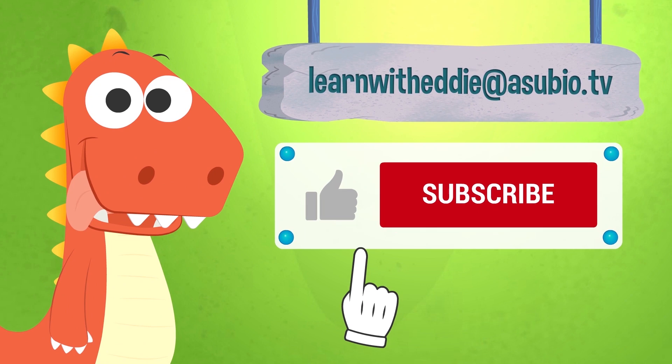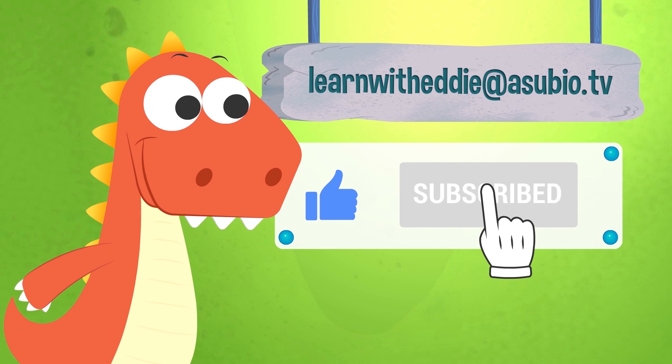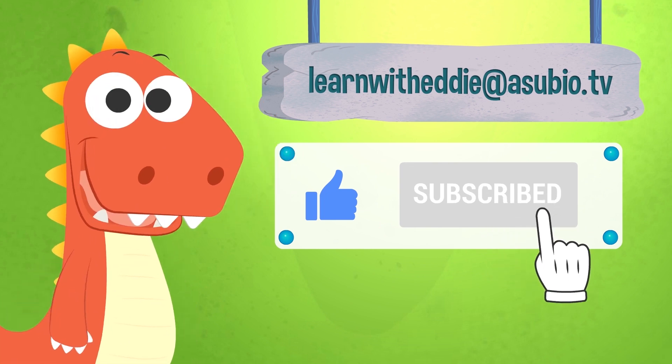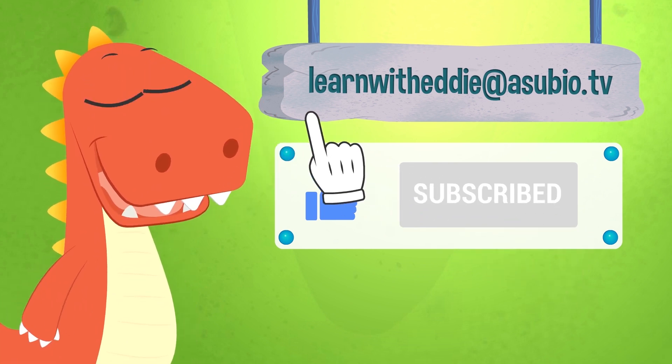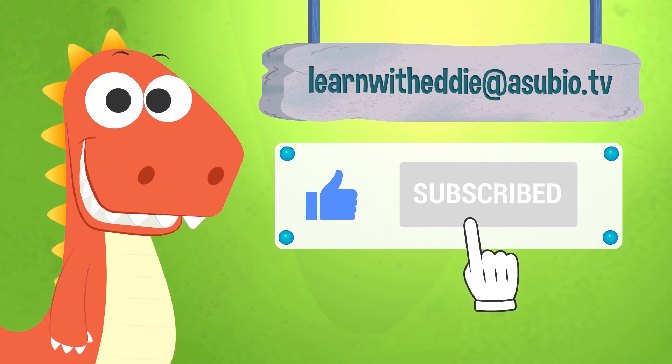If you enjoyed this video, don't forget to like it! And subscribe to our channel! And you can also talk with Eddie! Send him an email at learnwitheddie at asubio.tv — He will love it!